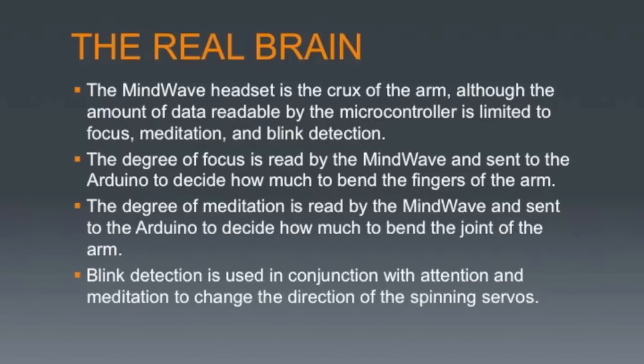The meditation values read by the MindWave are sent to the Arduino via the Blue Smurf module to decide how much to spin the servo at the arm joint and which direction to spin it in. The attention values read are sent to the Arduino to decide how much to bend the fingers and in which direction to bend them. The blink detection is used to decide the direction to spin each servo and hence whether you bend your arm up, down, or curl or extend your fingers.